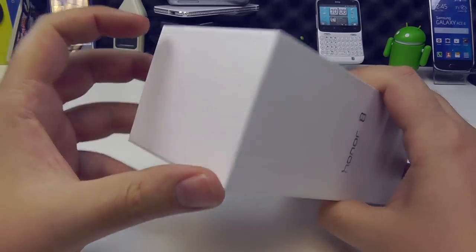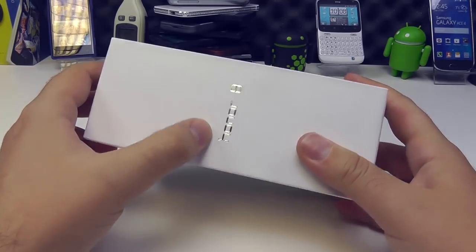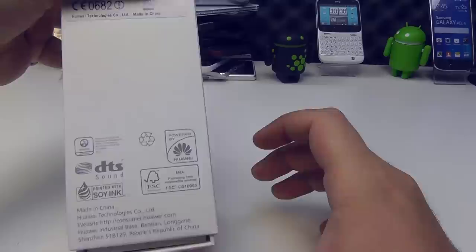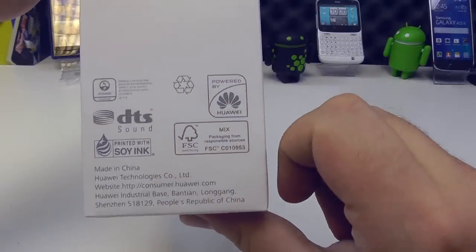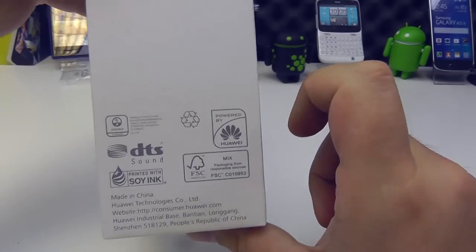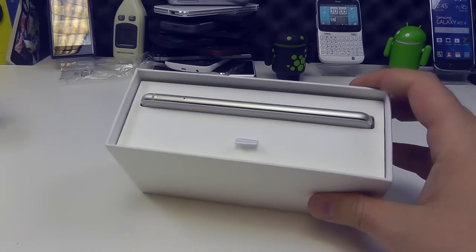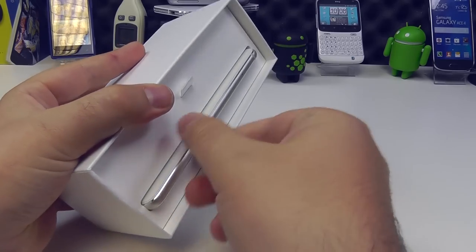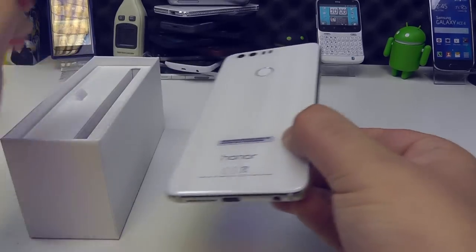To start off with, we have ourselves a pretty sleek and stylish retail packaging with this embossed and shiny Honor 8 logo. The only real branding on the back is a few little markers to show some of the features, and they're powered by Huawei — that is who makes the Honor brand. Let's open this up. We've got ourselves an interesting box layout here, with the phone sliding in like a letterbox style.